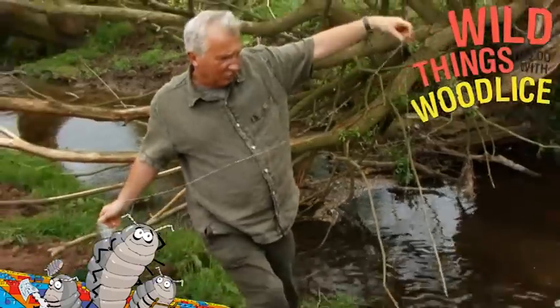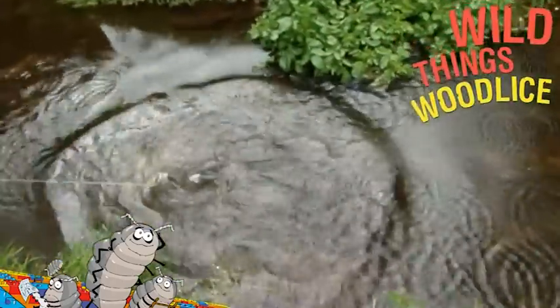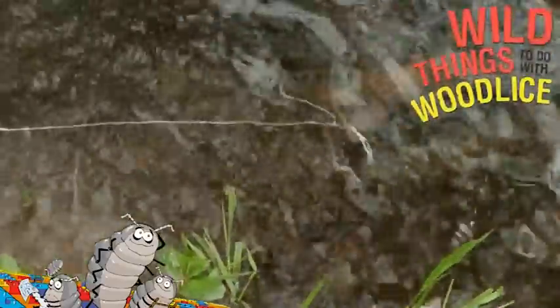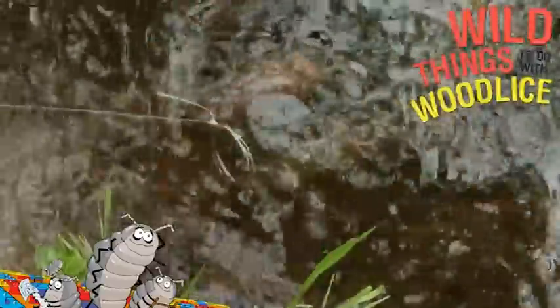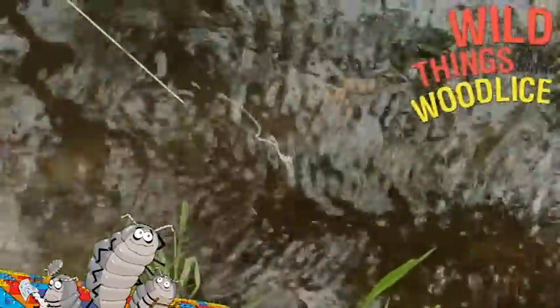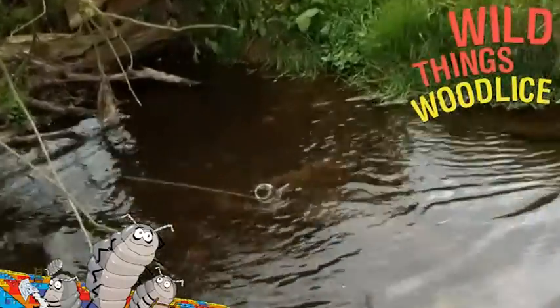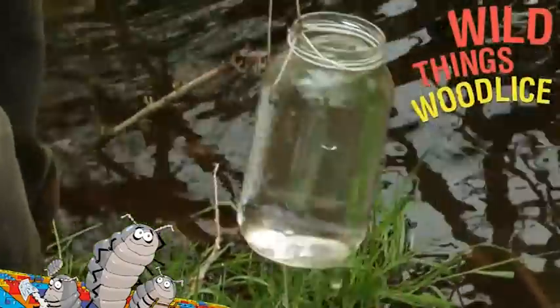Here we go with another sort of pond dipping — this is a simpler sort. All you need is a jam jar. Fasten some string around the top of it and then sling the jar into the water and let it sink. You can either drag it through the water and let it fill up, or you can half fill it with water and throw it back in so it sinks.